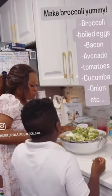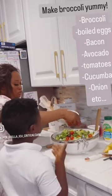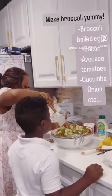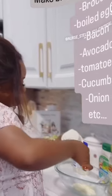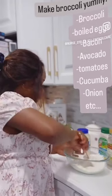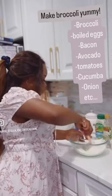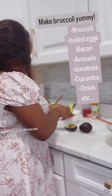So in this broccoli salad, what you want to do is add some cucumber, add some tomatoes, add some onions, add avocado, you can add lemon — add a whole lot of vegetables that you think are healthy. And then go ahead and mix whatever cream that you want to mix. I'm going to give you guys a recipe of my particular cream that I mixed with this broccoli salad.